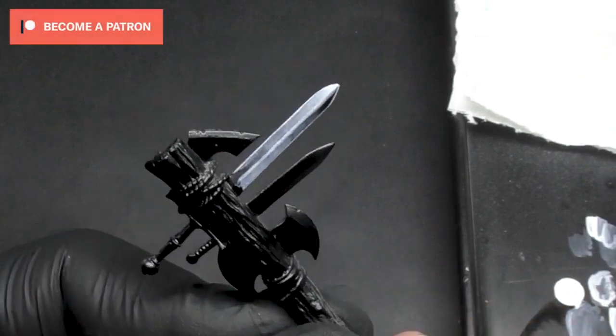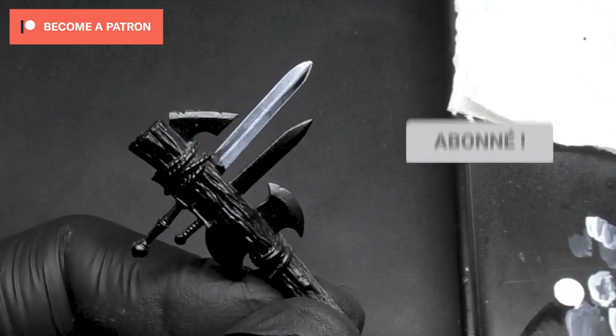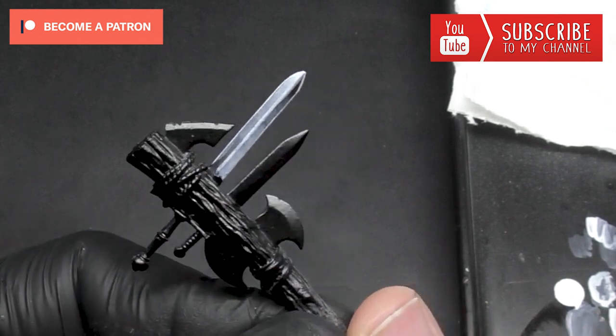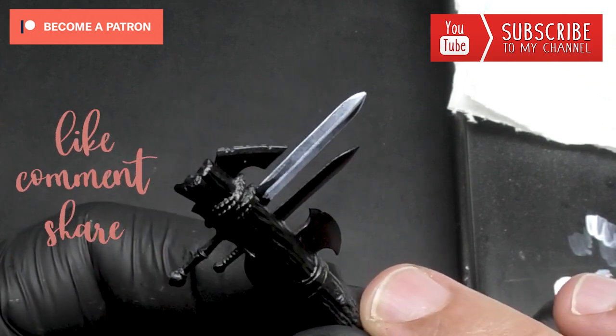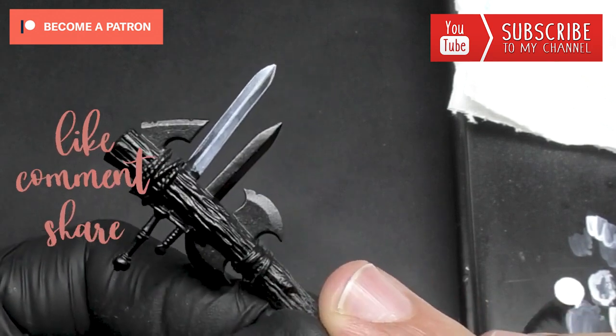So here's the result. I really hope you enjoyed this tutorial — once again thanks to all my patrons for supporting me every month to create more and more content, and to all of you for watching my tutorials. See you next week for the next tutorial. Bye bye!